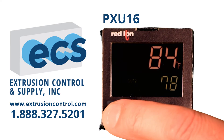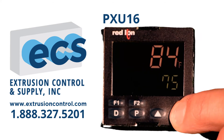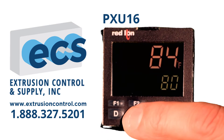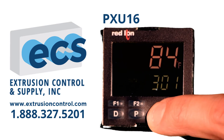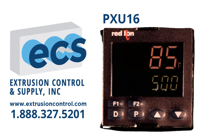The D key shows what set point you're on, and you can change set points simply by using the up or down arrow keys. The P key allows you access to alarm 1, which we have set up as a low alarm value, which can be changed with the up or down arrow keys, and alarm 2, which is set up as a high alarm and can also be changed with the up or down arrow keys.